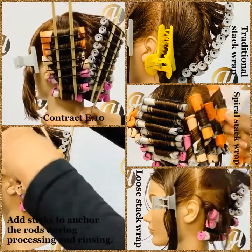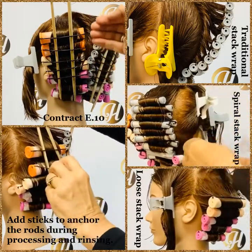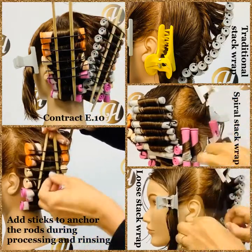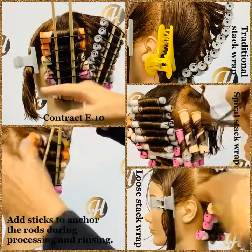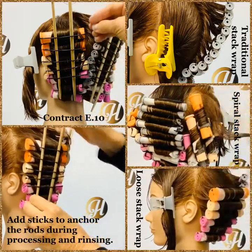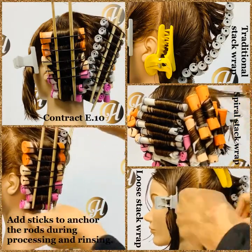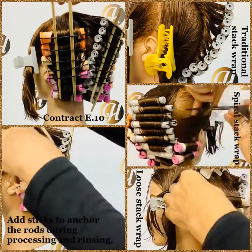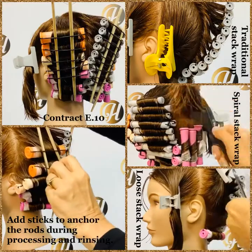The loose Stack Wrap is when we pull away from the scalp to stack the perm rods, but we also change and increase the diameter of the rods we are using. This will again create a tighter curl near the nape area and will increase the curl. This gives more of a beachy look — it's a really nice look. It is still smooth on top, there is no curl, no activity, no rhythm up in the crown area, so you have to make sure that your client suits that style.